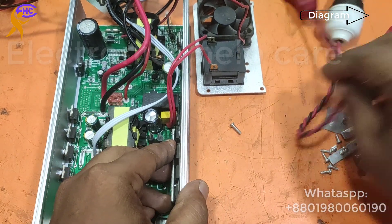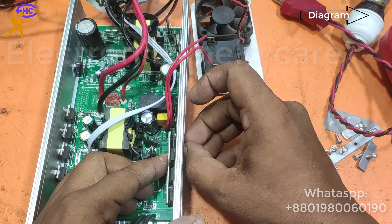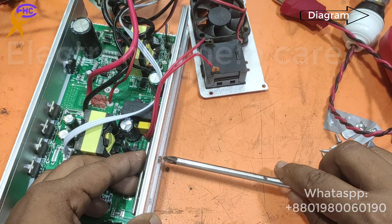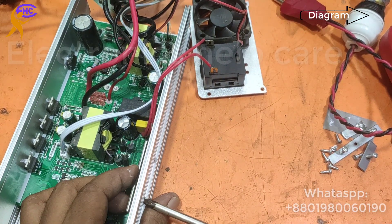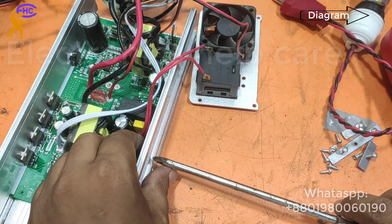The input section has the metal body MOSFET, so the company uses the separator there. But I am using it on both sides. For the metal body MOSFET in the input section, they use the separator to make it tight and insulated.